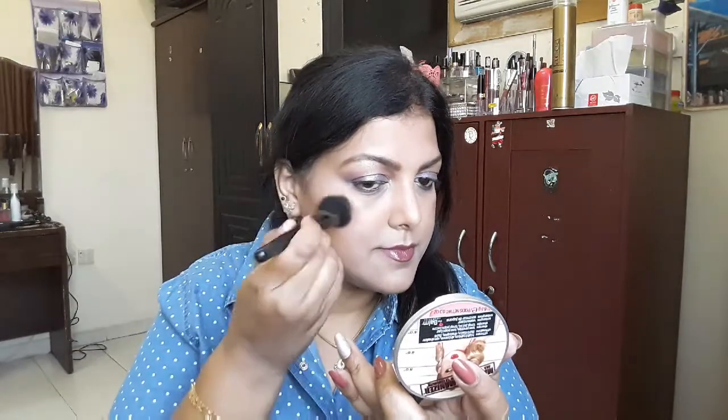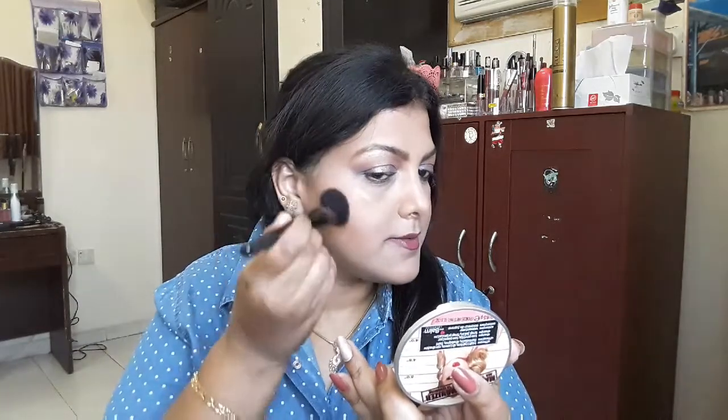When I saw the hand swatch it looked not really pigmented, but on the face it looks okay. Contouring is okay. Fingers crossed for the highlighter — but I'm sure it's not going to work. Before that, let me try the blush. I'm using an angled brush from ELF, and this is what the blush looks like picked up on the brush.